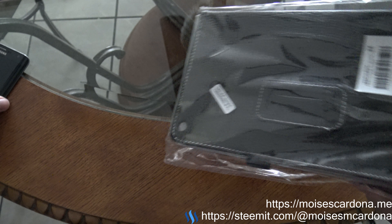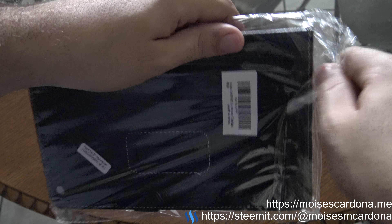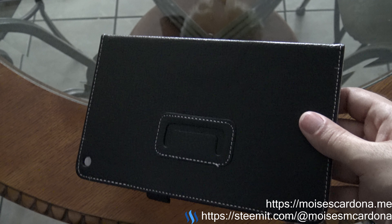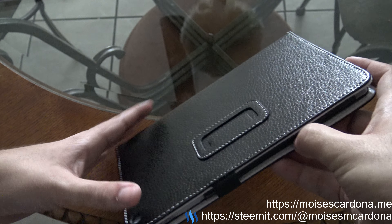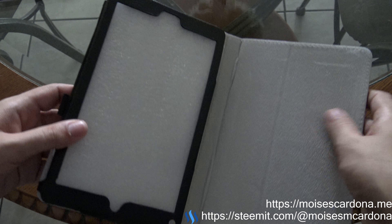This was pretty much a very easy unboxing. We just take off the wrap and we're ready to go. Opening it, we can see right away what's inside.